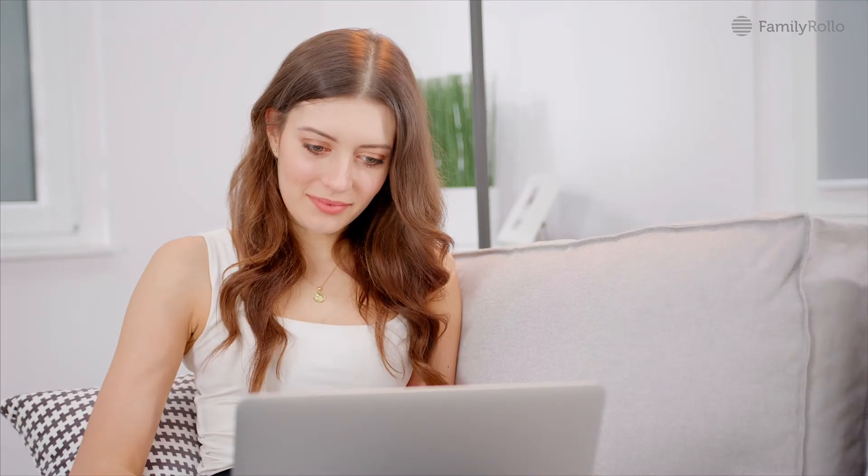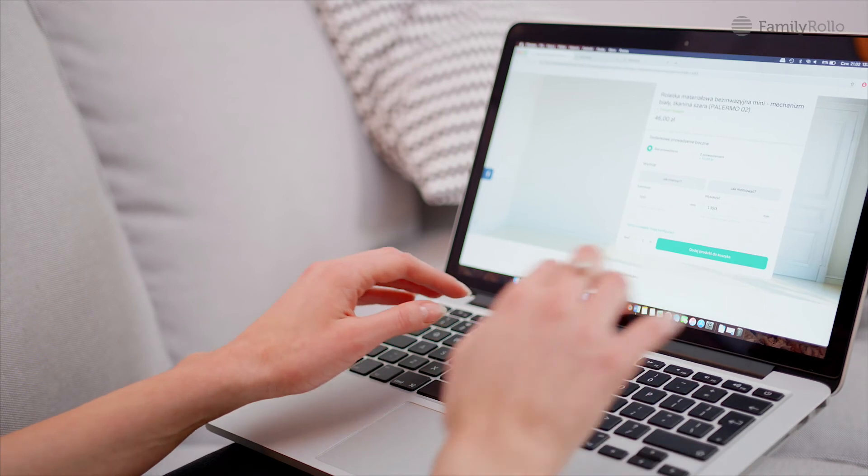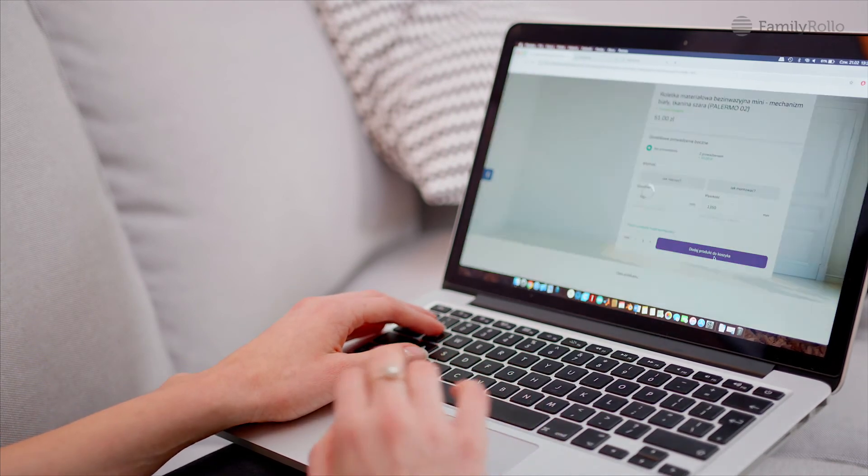Enter the measured values in the configurator and make the purchase. Finished!